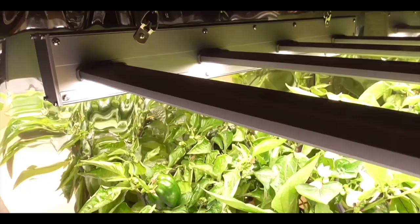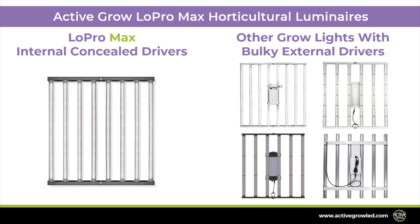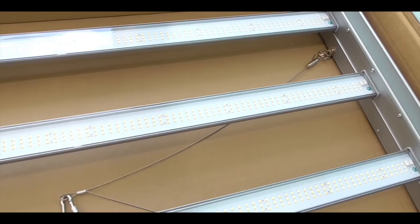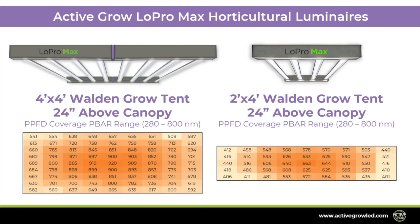These lightweight and low-profile luminaires are perfect for vertical racks, home grows, or other applications with limited vertical space. The concealed driver design means no messy cabling or bulky external drivers, helping keep your grow space clean. The 4x4 and 2x4 foot form factors along with proprietary optics provide uniform light output, allowing the fixtures to cover large areas without creating canopy hotspots.